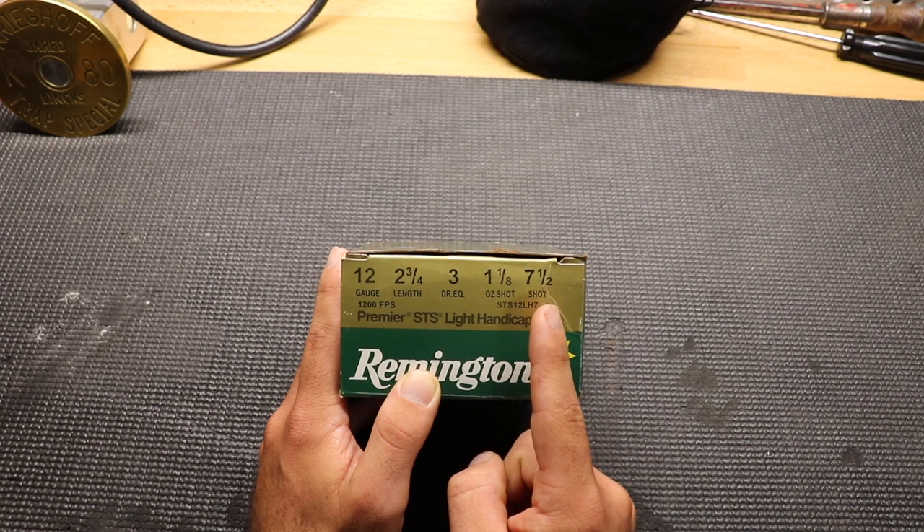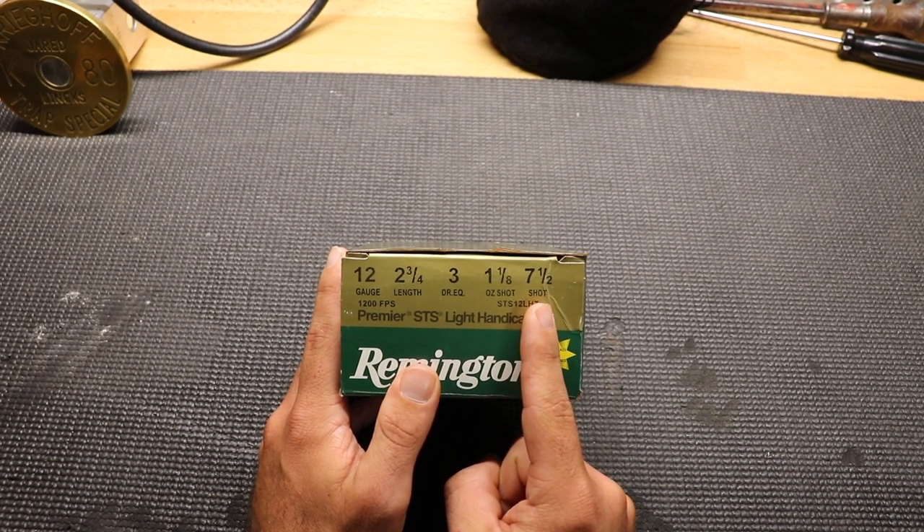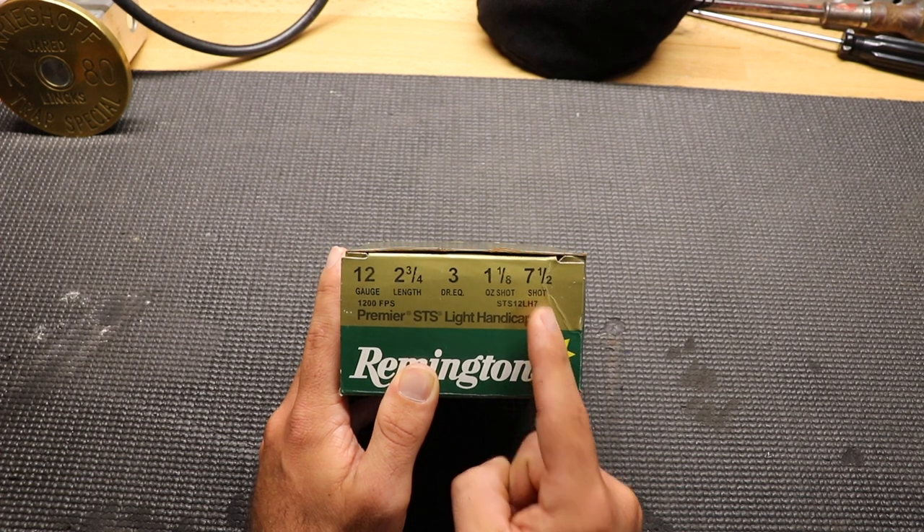Number 7 and a half is the actual size of the shot BBs. The higher this number is, the smaller the actual size of the shot BBs are. So if you have a size 8 shot, that's going to be smaller than the 7 and a half.